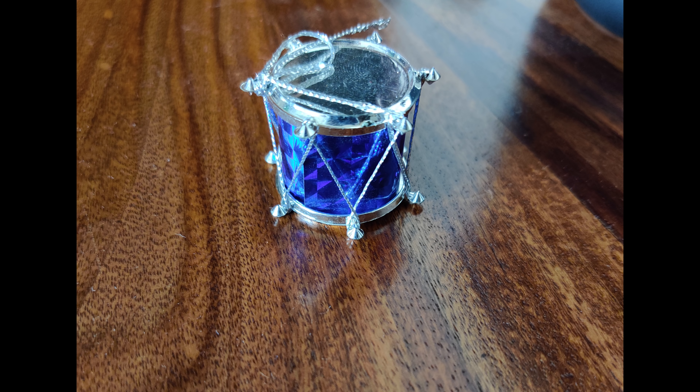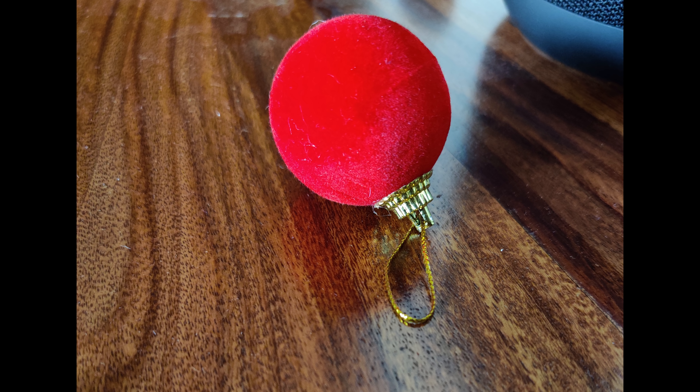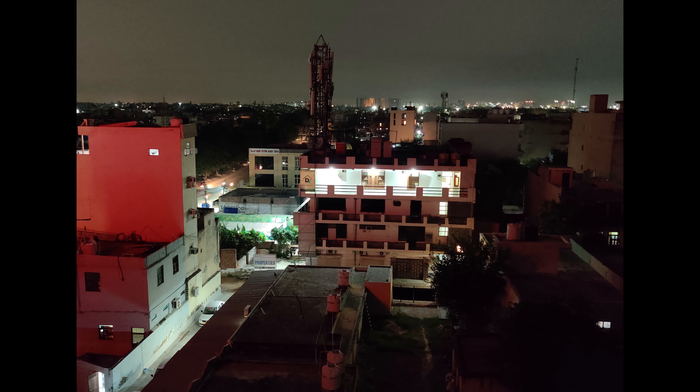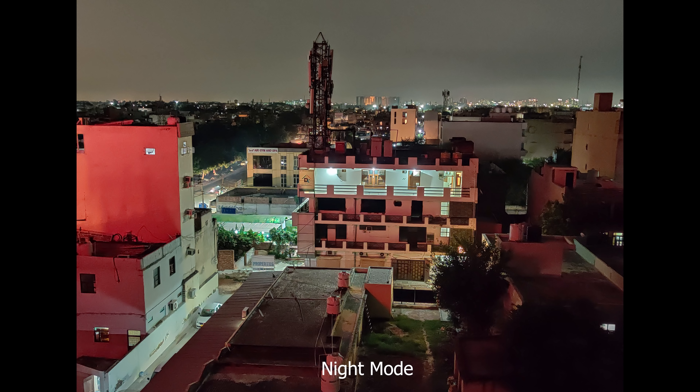I have seen the details - because the IMX 586 sensor is good, I see the color indoors is better compared to outside. If we talk about low light, you can take photos and it is satisfactory - the sensor is good.